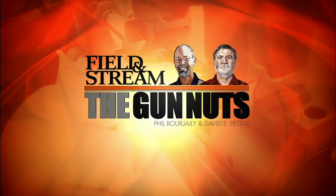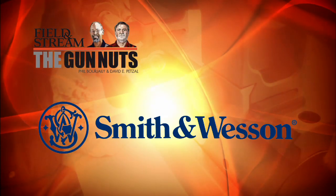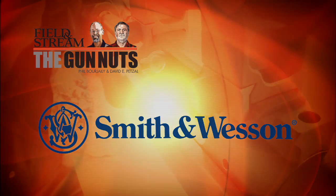Field & Streams, The Gun Nuts, presented by Smith & Wesson. Safety, security, protection, and sport.